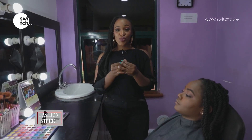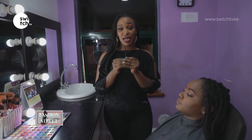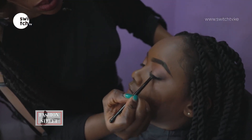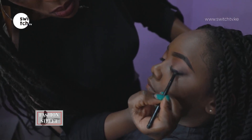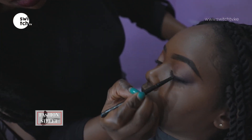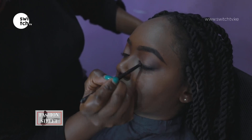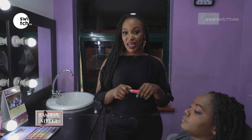Step two: use a tiny angled brush with a dark eyeshadow to line over the eyeliner. Step three: use a mascara to groom the eyelashes.